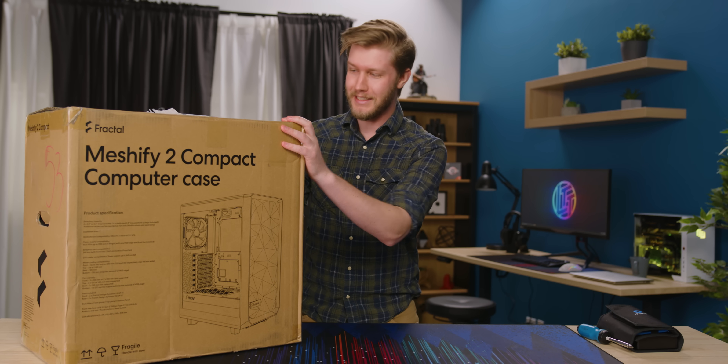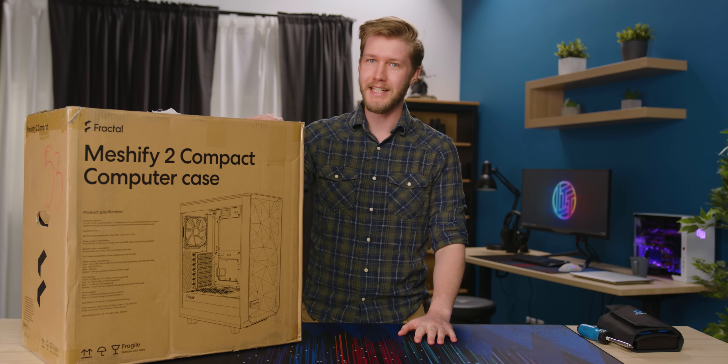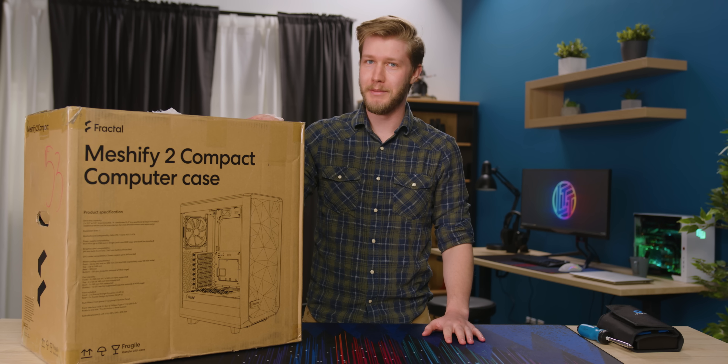The Fractal Meshify 2C — while it might not be the best computer case, it's easily top three for sure. And if building in it is easy today, then top one or two, probably. It's freaking sweet, it looks awesome, and it should keep your components cool.